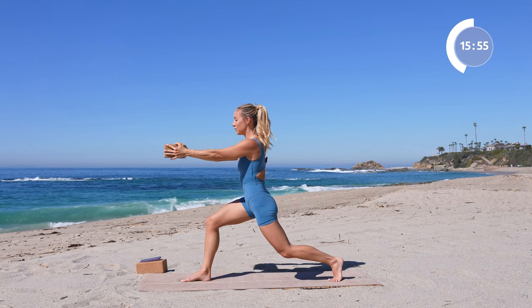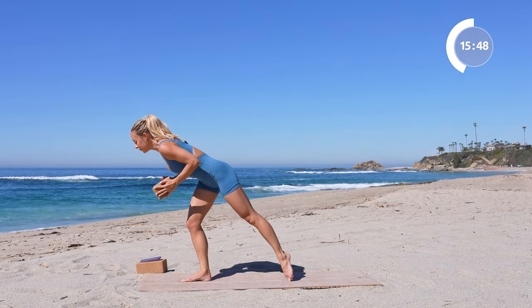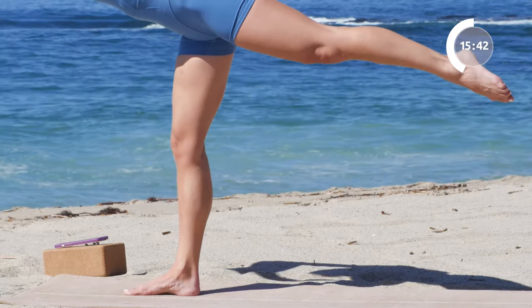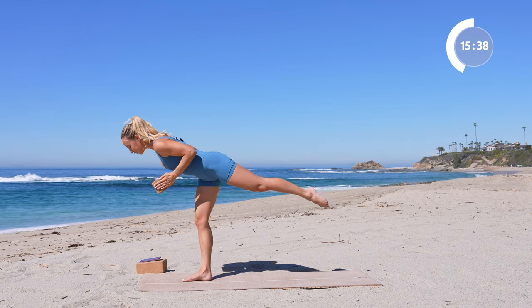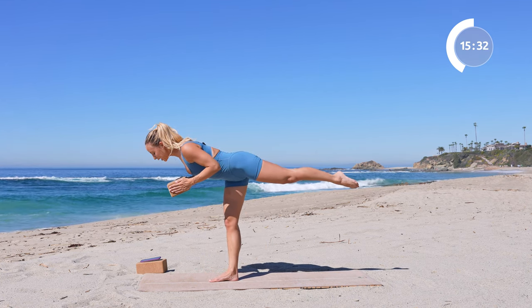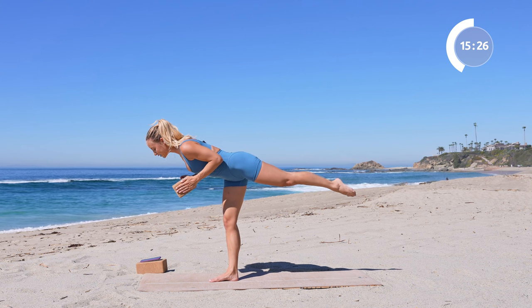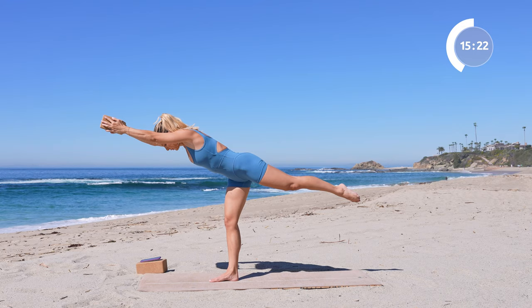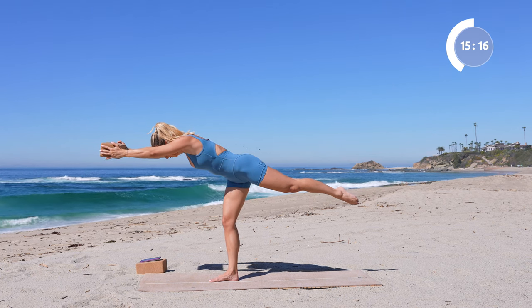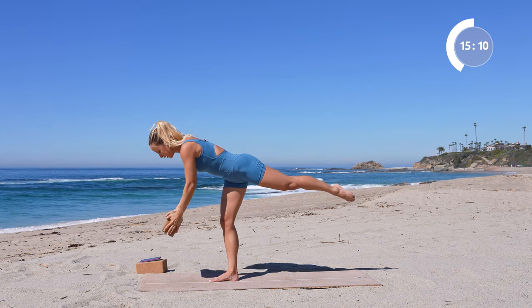Come back into your crescent lunge, lean it all the way forward so the chest is hovering right over the thigh, and then fly it up into your warrior three. You can take the block overhead for a challenge, or keep the block right here in front of your chest. Hold here for about five breaths — really working on balance, posture, core, and length.